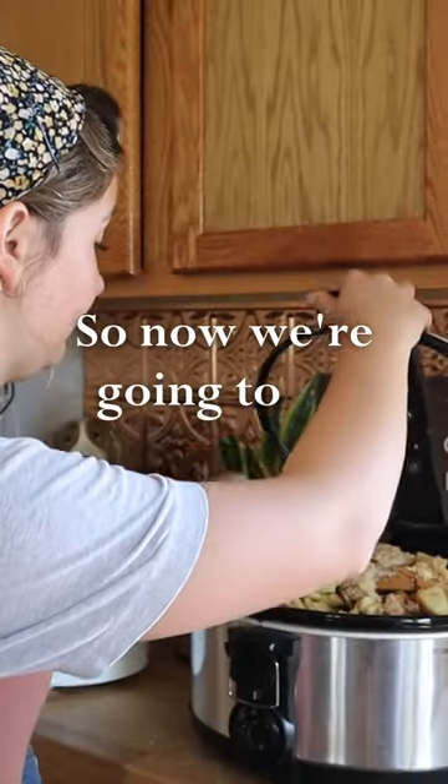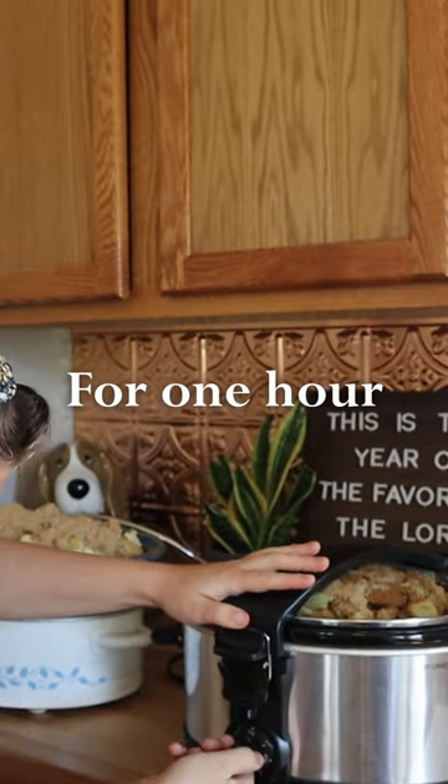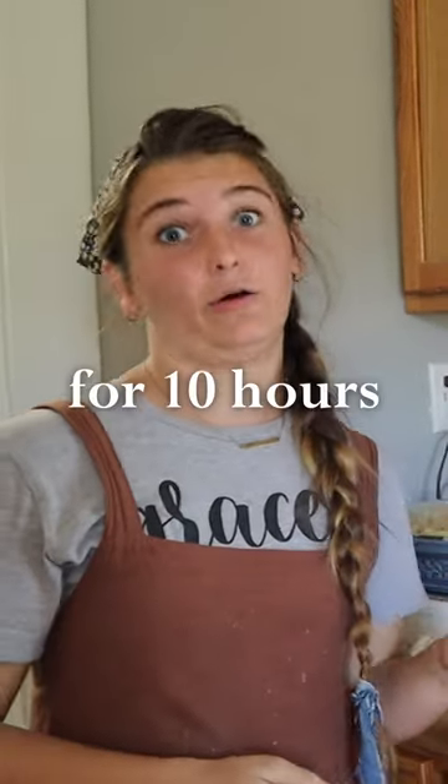Now we're going to lid our crock pots and put it on high for one hour. Then we're gonna move it to low for 10 hours at least.